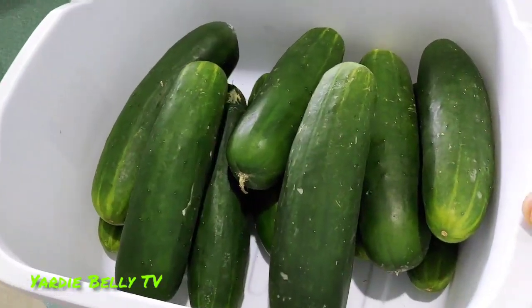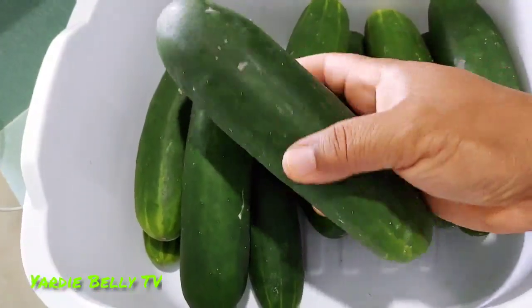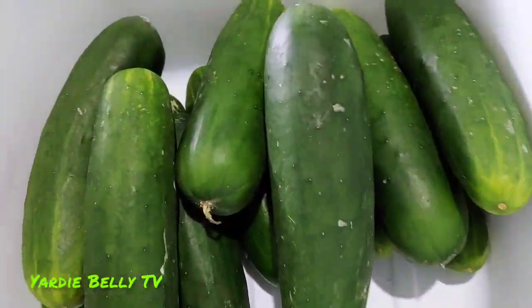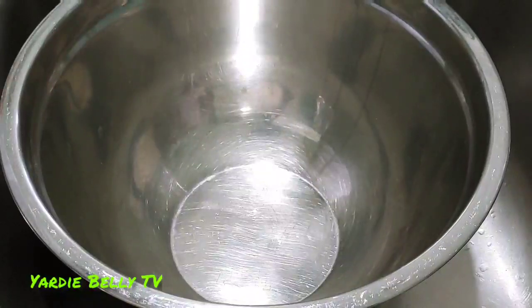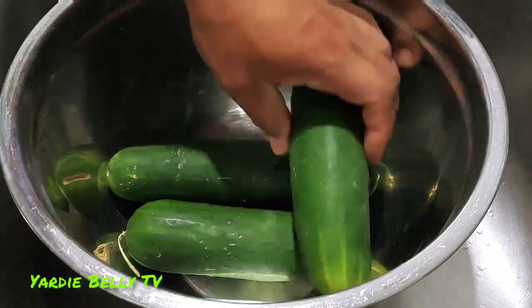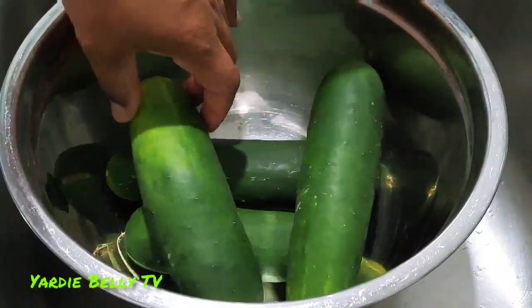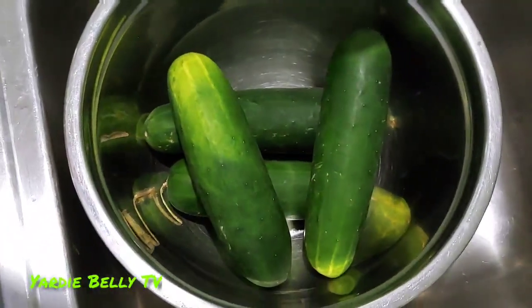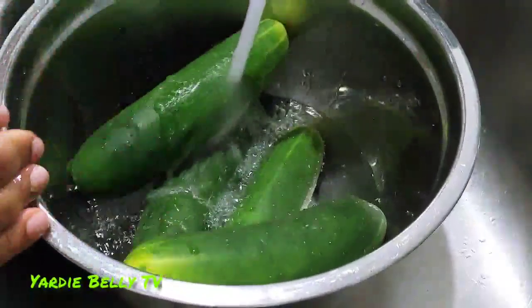Cucumbers are an awesome and delicious fruit — or vegetable — that many persons underrate and just utilize in such an average way. Cucumbers are almost 95% water. They aid digestion, flush out toxins from your body, reduce cholesterol, and regulate your body's temperature.